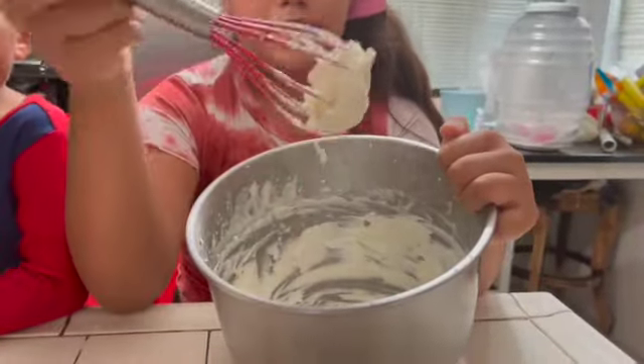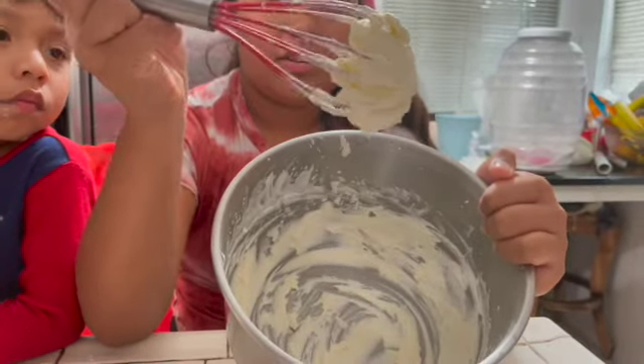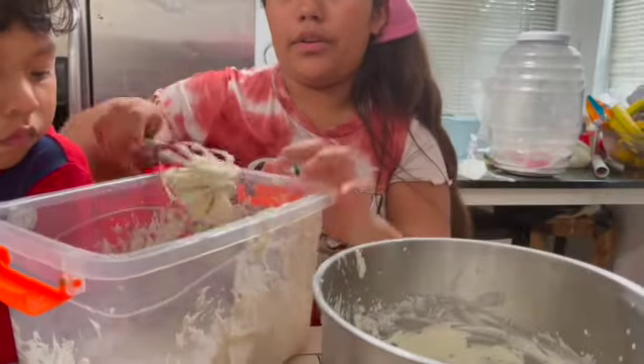After around 20 minutes of mixing, we have our cream — sturdy cream. And now we're going to be mixing the creams together.